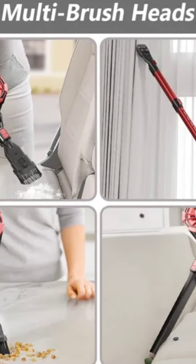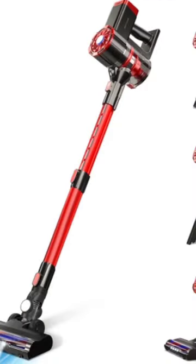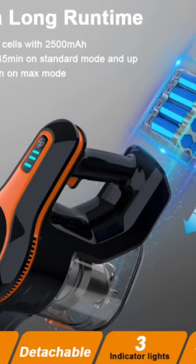Wireless dry vacuum cleaner, 20 kilopascals, multi-surface floor carpet sweeper, commercial handheld cordless cleaning machine. Extremely powerful suction in max mode that instantly picks up pet hair, fine dust, debris, and large particles from carpet, hardwood floor, and tile floor.